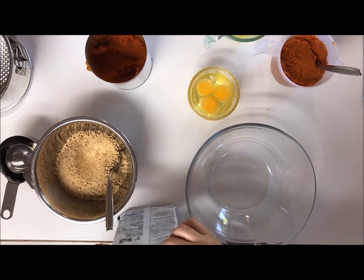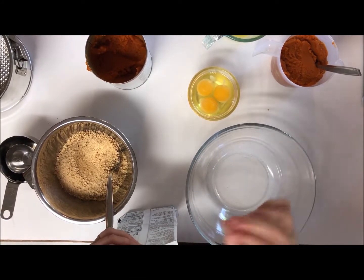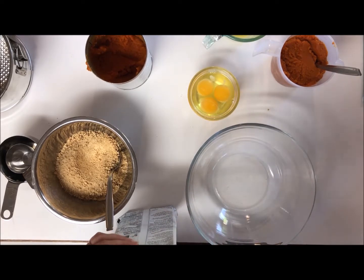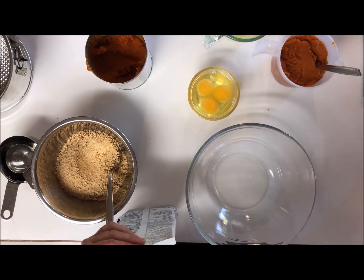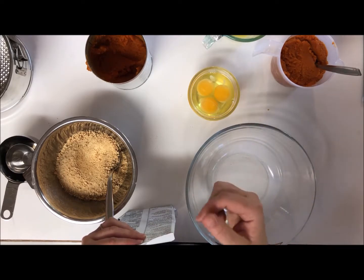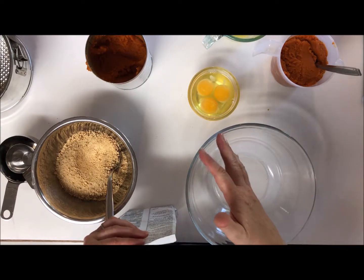Hey guys, welcome to a new season of Epicure goodness and goodies. I'm going to be bringing you a whole series of videos where I cook the new products and the returning products that are new to me, since this is my first fall and winter season with Epicure. So this is just the first one I'm filming — let's get started.